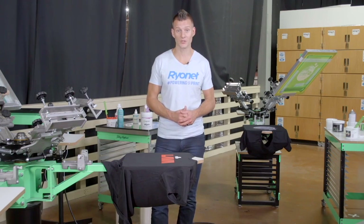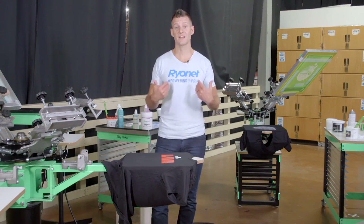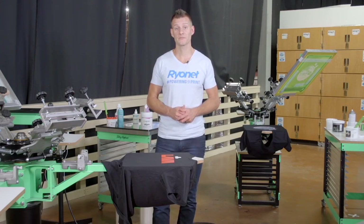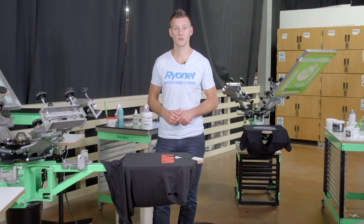Now that our prints are complete, it's time to move on to curing. The majority of problems screen printers and their customers face is the ink stain on the garment, and the majority of those problems happen because of improper curing. If your ink does not cure from the top to the bottom, it will not stay on the shirt.